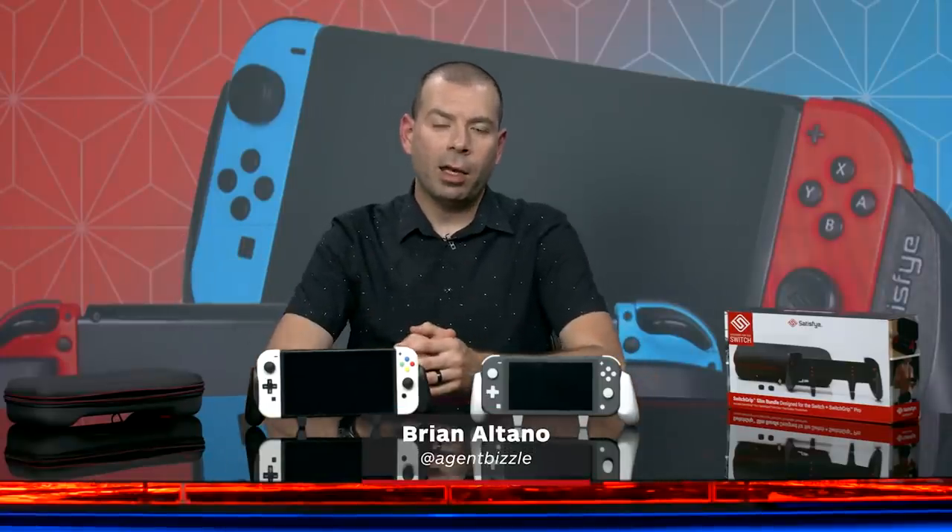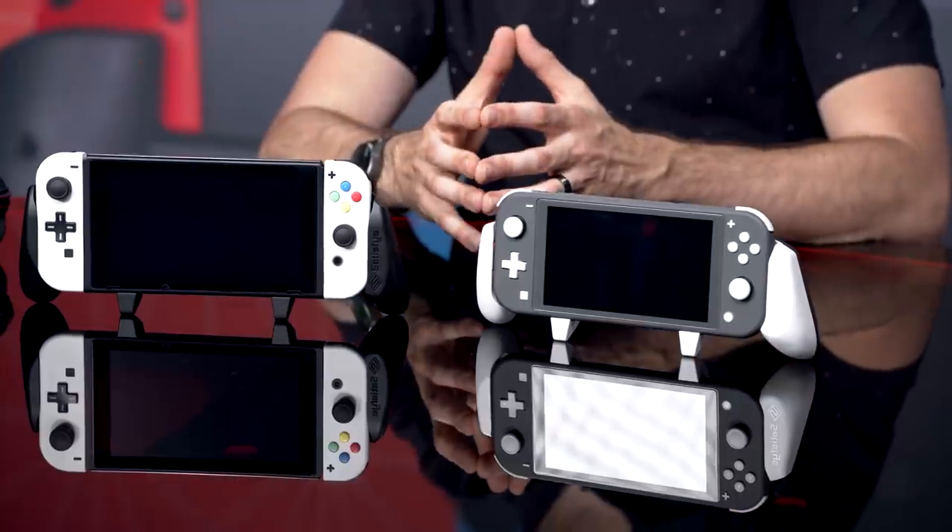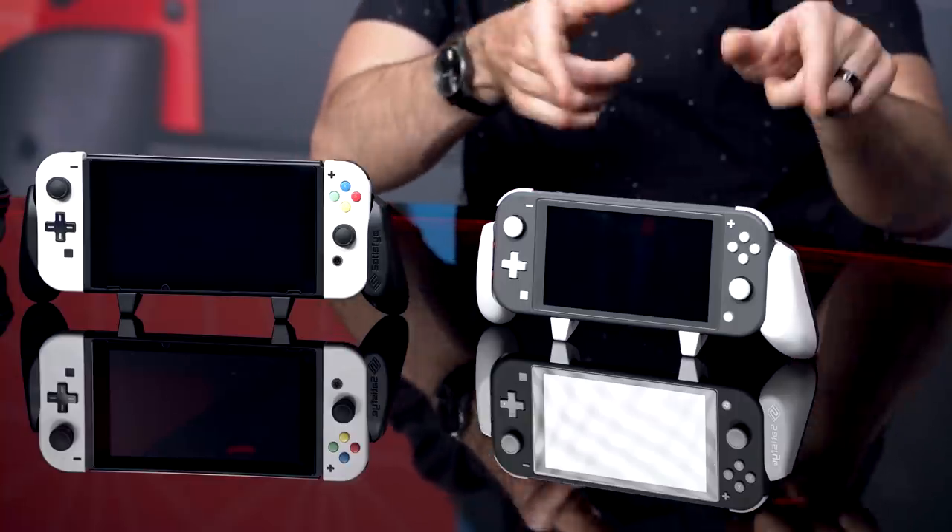Hey, what's up? It's Brian Altano from IGN, here checking out the brand new grips for Nintendo Switch and Nintendo Switch Lite. If you're like me and you play handheld mode on your Switch constantly, which is your only option on the Switch Lite, you might want to look for something ergonomic and wonderful to hold when you're playing for very long times and you don't want to get cramped up.